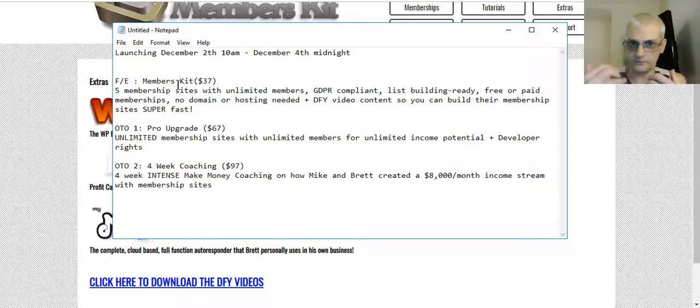If you're really serious about building membership sites and taking your internet marketing career to another level, you really want to pick up the pro upgrade to create unlimited sites. And if you want to really turbocharge your income, pick up the four-week coaching program for just $97 one-time — to learn from two of the top experts how they've created an $8,000 per month income just from their membership sites, not including their affiliate marketing or other products. There are no better mentors to teach you how to do this than Mike and Brett.